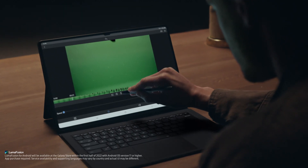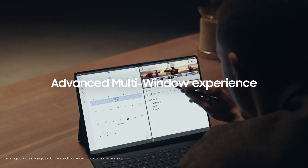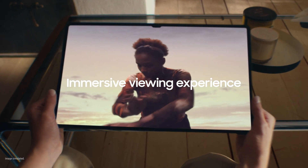The Tab S8 Ultra is so powerful, you can even video edit like a pro with LumaFusion. For multi-taskers, flex your work and play with multi-windows. Its 16:10 ratio redefines standards of immersiveness and will expand your world.